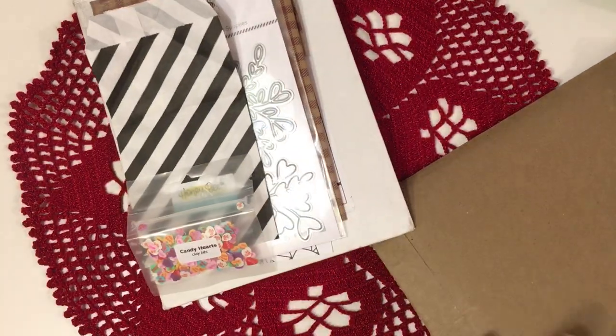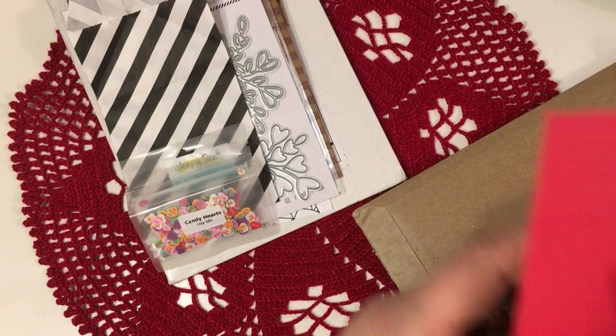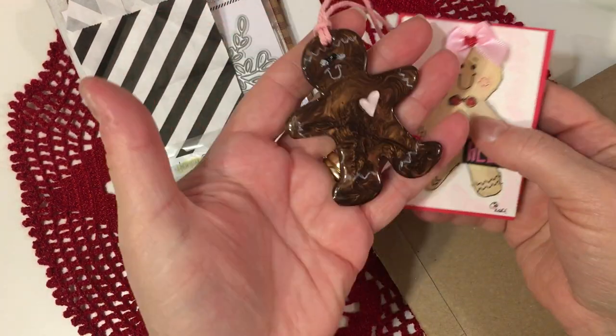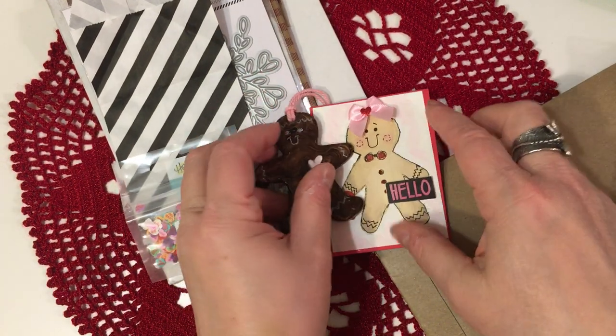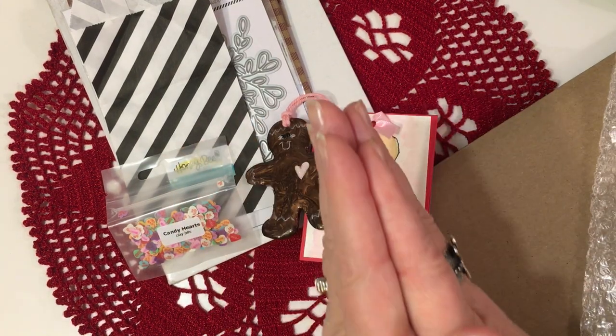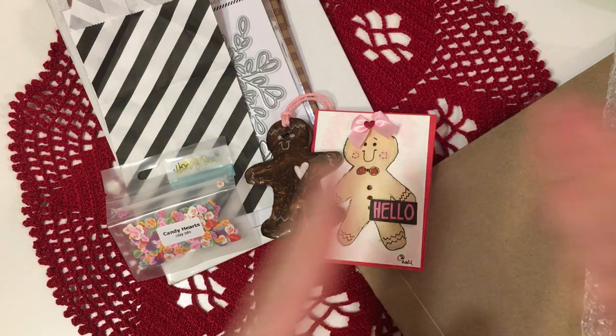Sondra, thank you again for your beautiful happy mail and the beautiful album and ornament. Of course, you know I love the gingers. Everybody have a wonderful Sunday. I'm probably going to be back and do one more video with some other things I want to share. God bless you. Bye now.